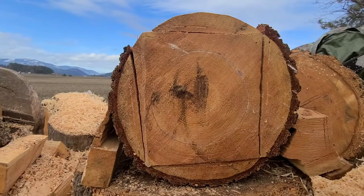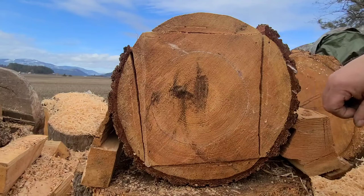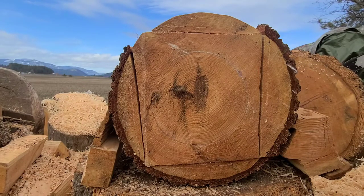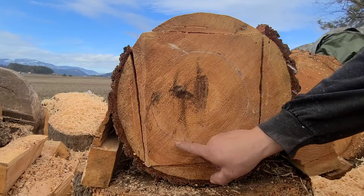Hi everybody. So what we got going on today is kind of a demonstration of why this particular tree - this piece of wood - from a particular tree would, to me, make better firewood than lumber. Some people ask why wood isn't made into lumber and is made into firewood. This ring right here, see this ring, all the way around here.